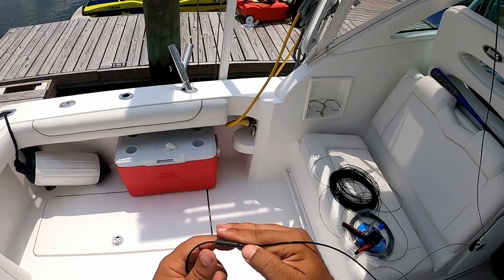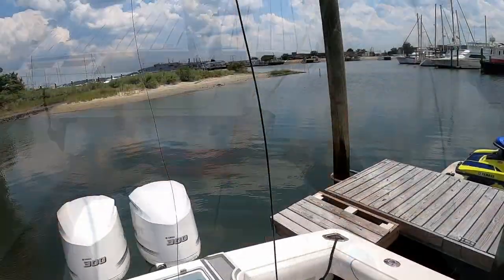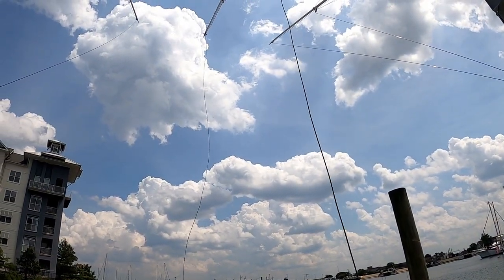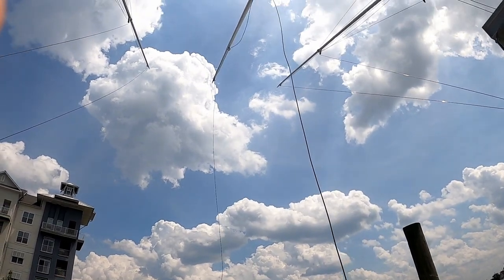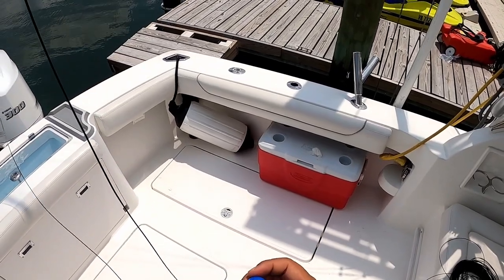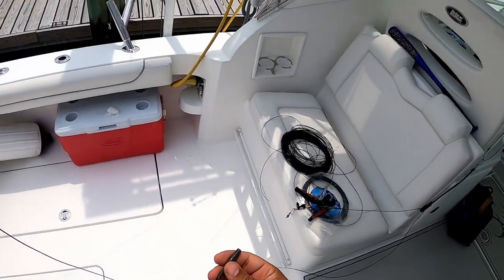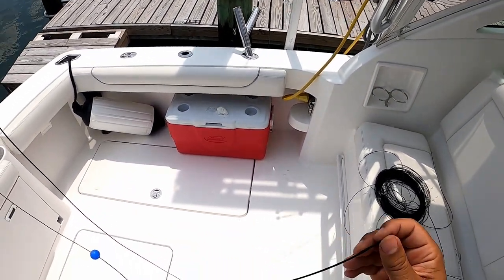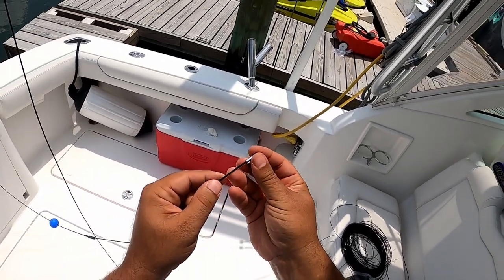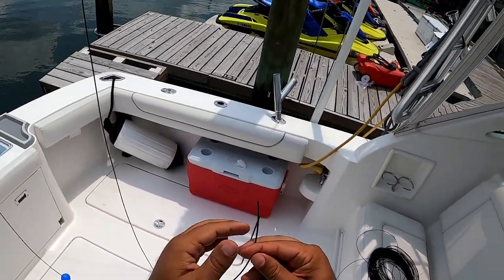We're going to take this line protector and run it up over the sharp end of that tag. This is the far end of the line that comes out of the top of the center rigger. We are going to put on the ball stop — I chose blue this time, but it doesn't matter what color suits you. Then put on the line protector, the crimp, and the loop protector.